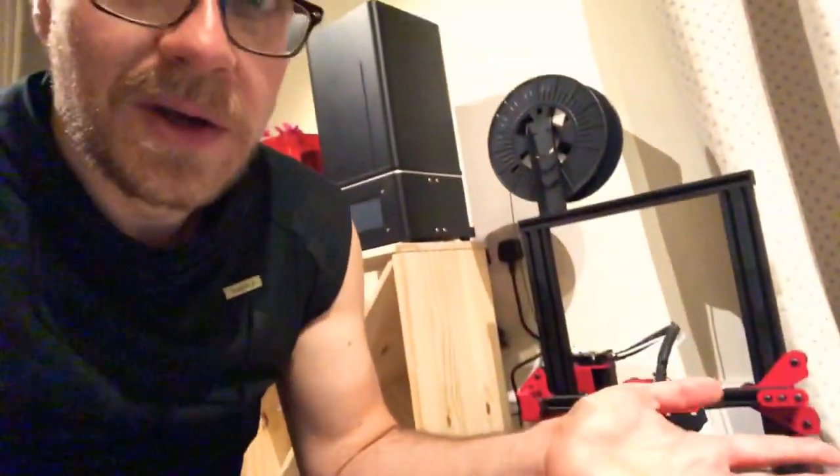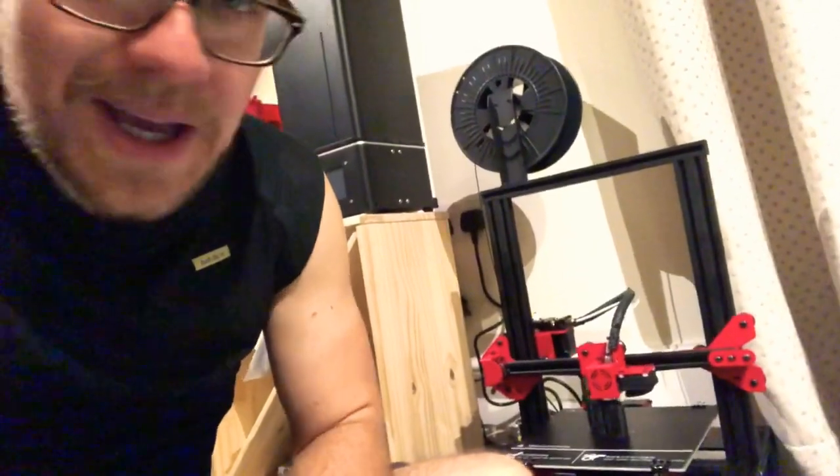Just to go over some of the specs: you've got a 220 by 220 by 250 build volume, which for its size is pretty impressive — it's a tiny little thing. This costs $179 with free shipping. I remember when 3D printers cost two thousand dollars, so this is pretty insane. It's compatible with basically all of your favorite slicers.